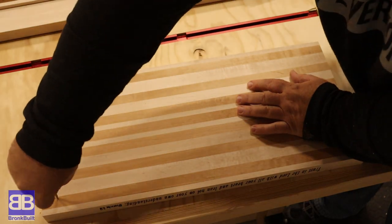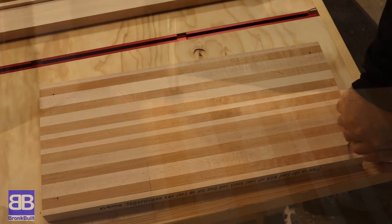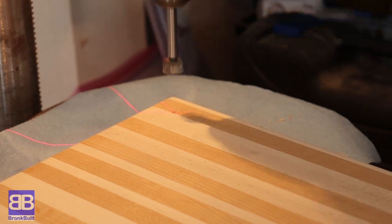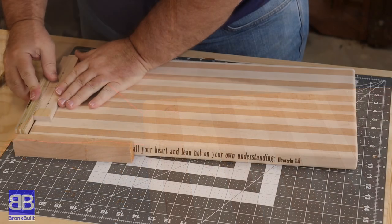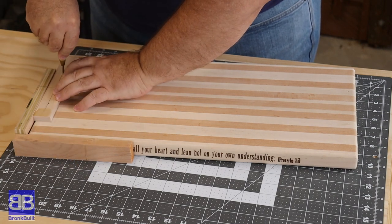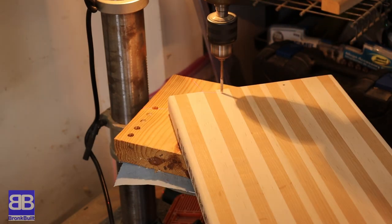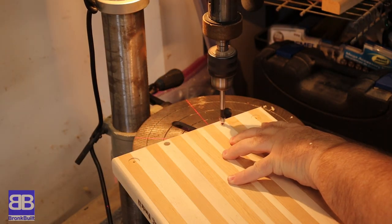I'm also Team Feet, so I use a punch to set where the rubber feet will go. I like my feet to be inset a bit into the board, so I use a Forstner bit to drill shallow holes for the feet to be set in. While I'm not fancy enough to make a charcuterie board, this meat board will have fancy handles. I make a quick jig to mark where the holes need to be to mount the handles. I drill holes all the way through the board to mount the handles.